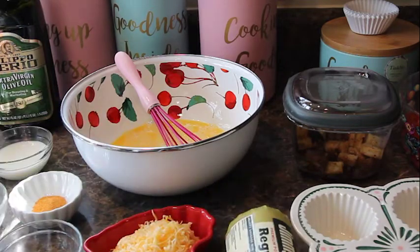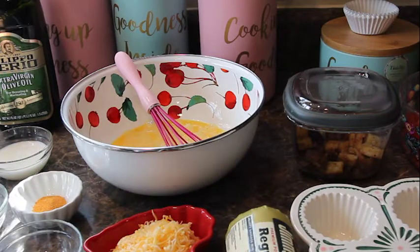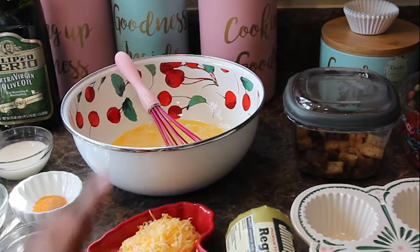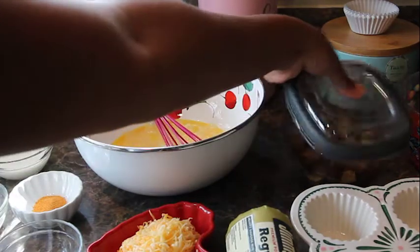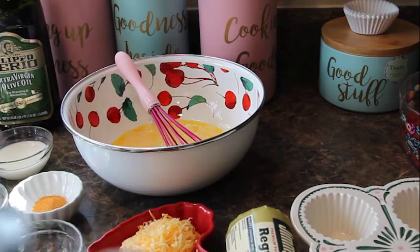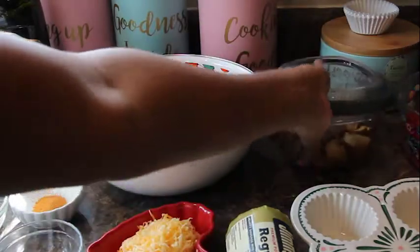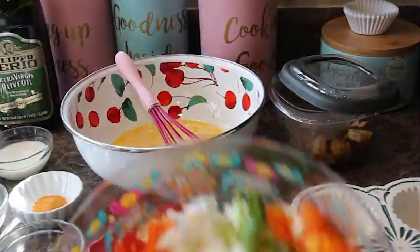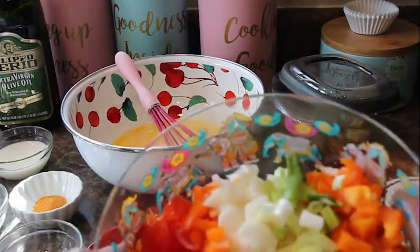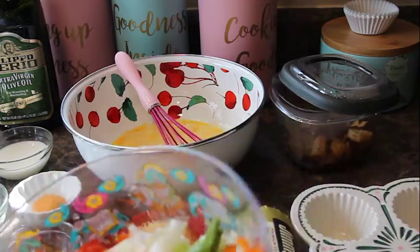On the left I have all the seasonings: dried parsley, Lawry's seasoning salt, garlic and onion powder, white pepper, and crushed red peppers. About a third cup of milk, some shredded cheese, six eggs, and potatoes left over from yesterday — I just roasted some in the oven. I also have a colorful medley: tomatoes, orange peppers, onions, green onions, and more peppers.